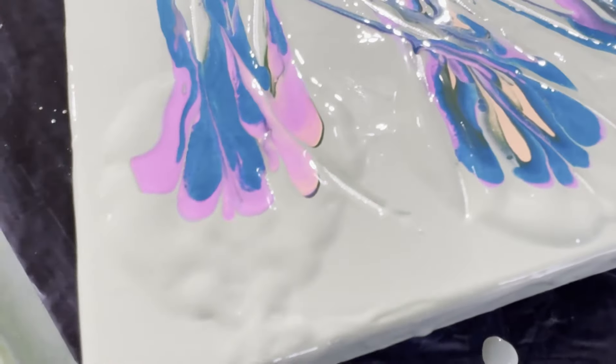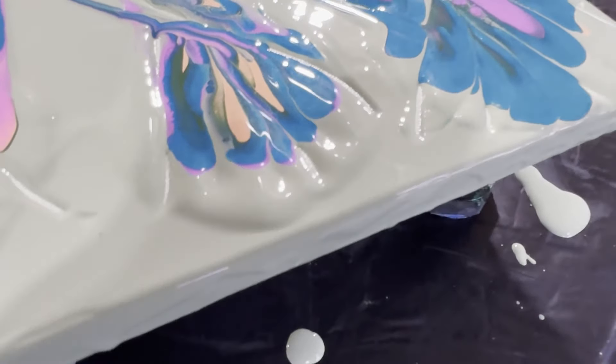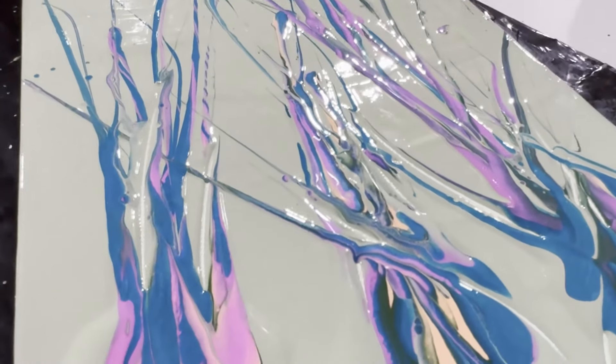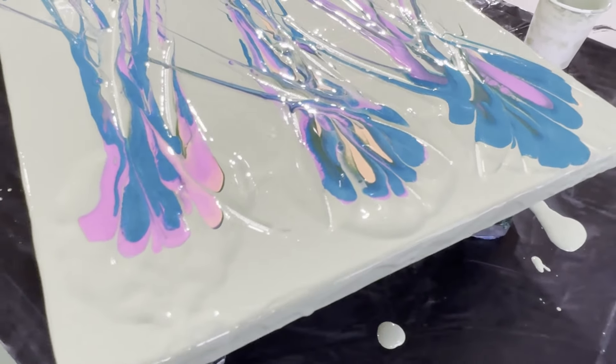I will try to work with thinner paints and see if that helps. Another option I'm thinking about is perhaps using a launch pad style rather than having my puddles on the actual finished painting. So you'll be seeing me doing these ninja swipes again.